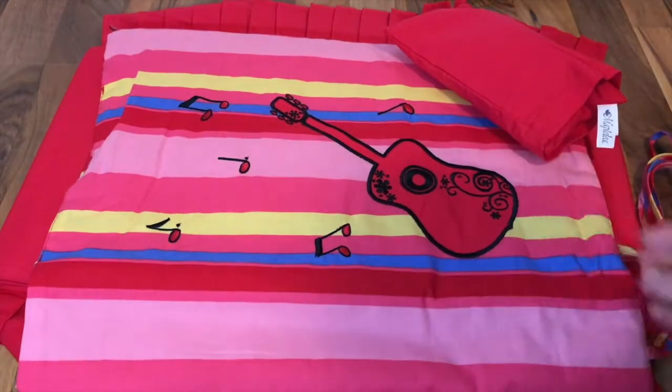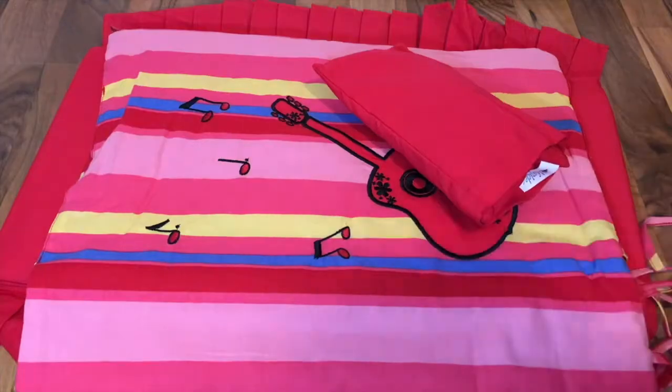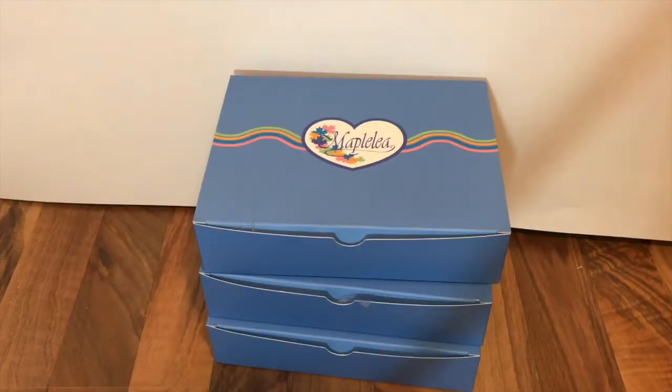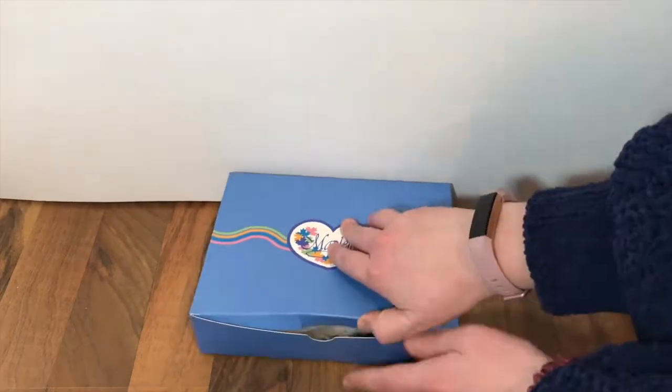Overall I highly suggest Maplelea bedding. I definitely think it is super cute and well made. I love every little detail about it and it is great for your dolls. Next I have three outfits I'm going to review and show you, so let's get on to that. The first outfit I'm going to show you is called Urban Jungle - it comes in the standard Maplelea box.